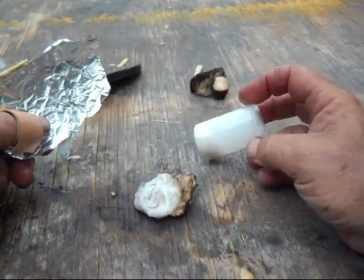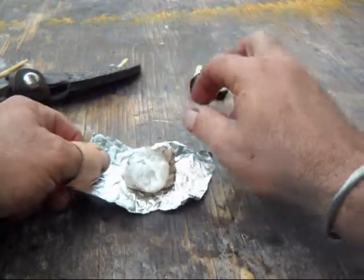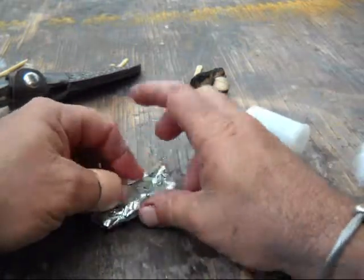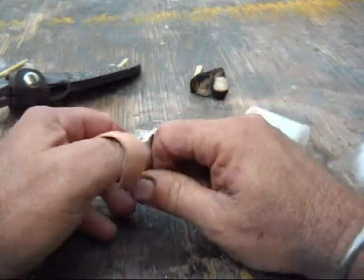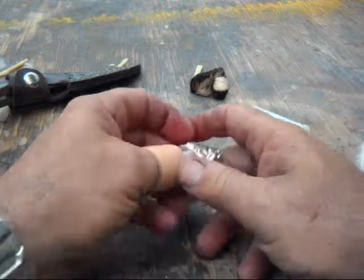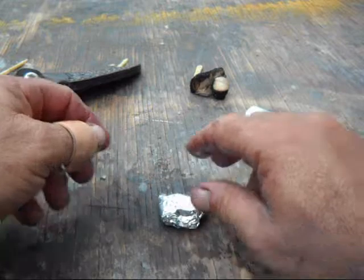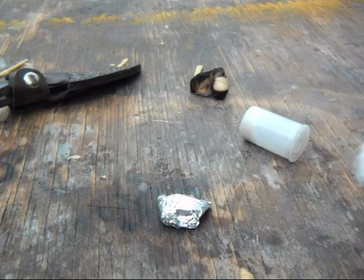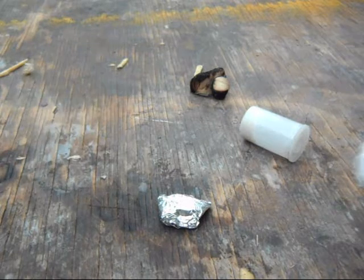In addition to storing them in a container, one of the things I like to do is wrap them up in a piece of tin foil. I usually stick two in a slightly bigger piece of tin foil and just fold it up. You can throw a few of these in a kit or in a bag however you want, and when it's time to use it you can unfold it and light it, or you can use it as a candle.